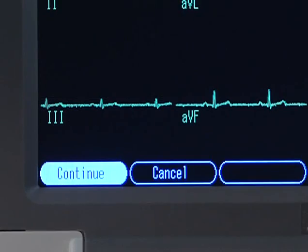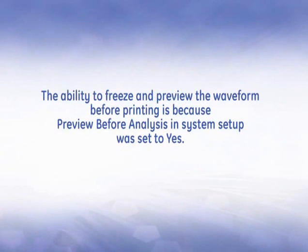If you want to return to acquiring a new ECG and start again, press Cancel. The ability to freeze the screen and preview the waveform before printing is because Preview before analysis in system setup was set to Yes. Refer to your operator's manual or the clinical reference guide for a more in-depth explanation.